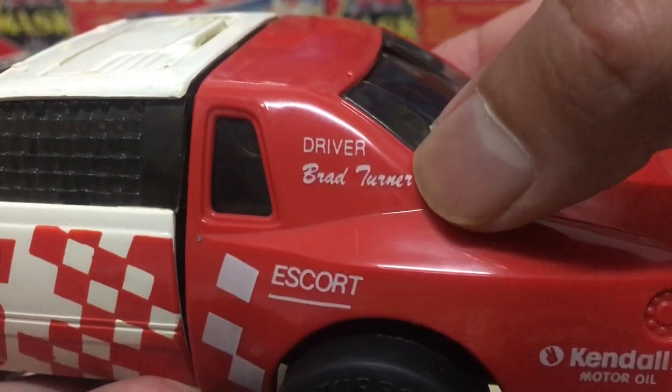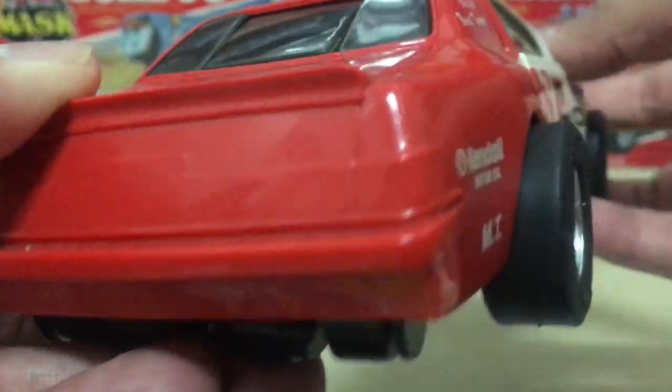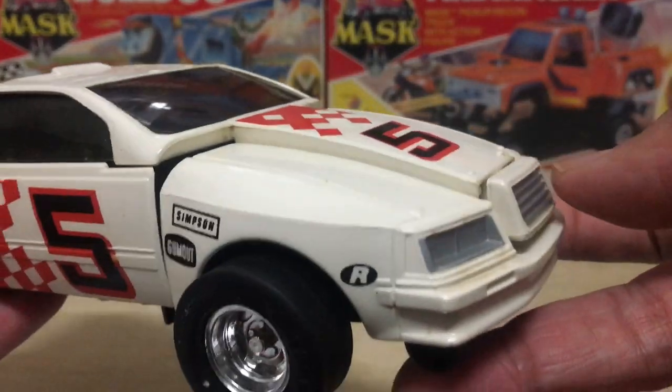Even the driver's details — Brad Turner — are painted on. So if Venom agents are looking for him, I guess they'll know where he's going to be, right? He's going to be right here in the Razorback — the car says so.